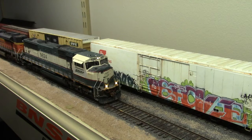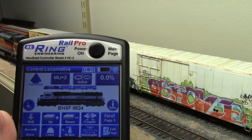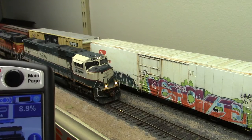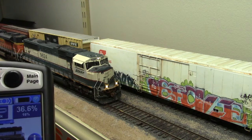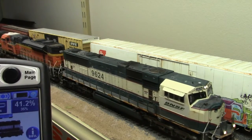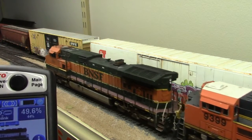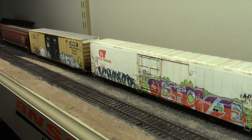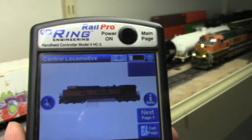How does the load function work in consists or multiple unit lash-ups? The answer is it works very well. Here's a 3-unit lash-up with load set to about 50% — you can see the 3 locomotives all set up there. And here's that same 3-unit lash-up with load set all the way to 100% — listen to how they respond.